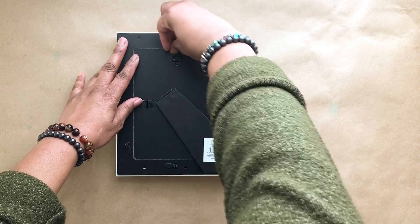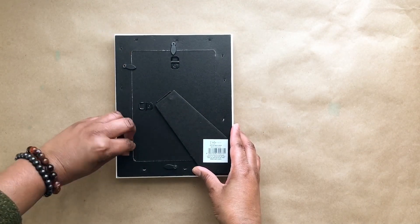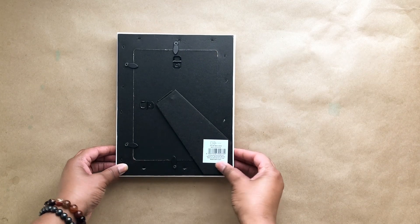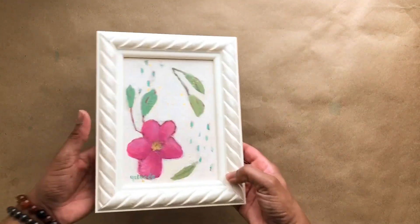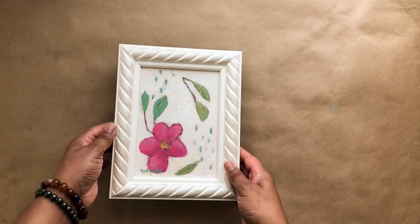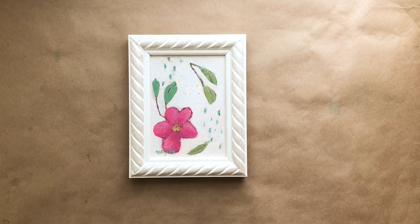You can frame with or without the glass depending on the thickness of your canvas panel. I'm just closing up the hinges on the back, and there you go — it's really simple and straightforward. It looks really pretty; you can stand it on a table or there are hooks on the back for wall hanging.